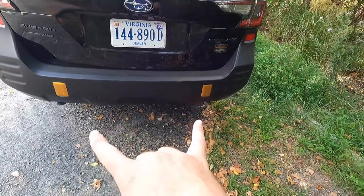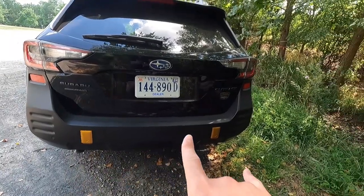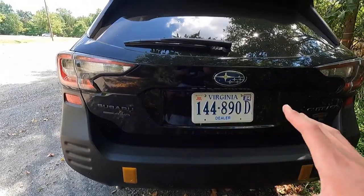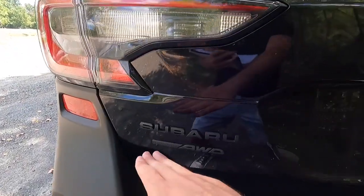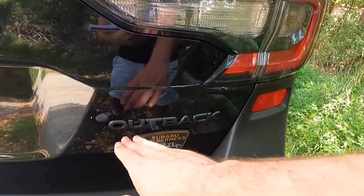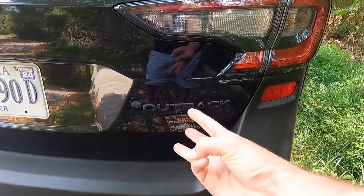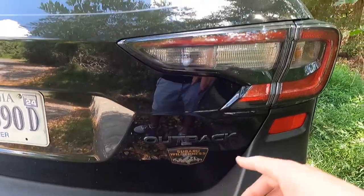You get two tow points in the rear behind copper-colored accent covers — pop those off and that's where you'll find your tow points. All the emblems back here besides the Subaru emblem are in satin black: Subaru, Symmetrical All-Wheel Drive, Outback — all in satin black. Just below 'Outback' it says 'Subaru Wilderness,' so there are about three Wilderness badges on this vehicle — one on the power liftgate and two on the front doors.